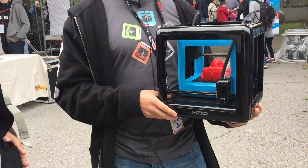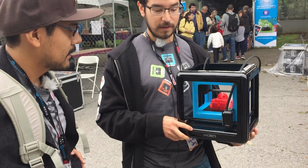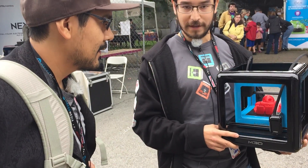Is it removable? It is still removable. There is still a storage space underneath the bed. And we've increased the size of the spool, so you've got bigger spools.